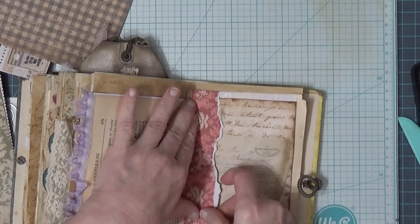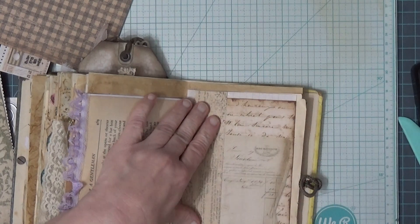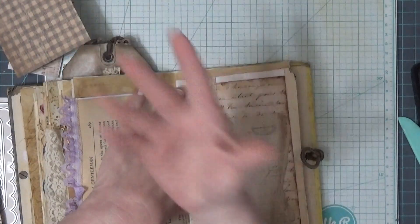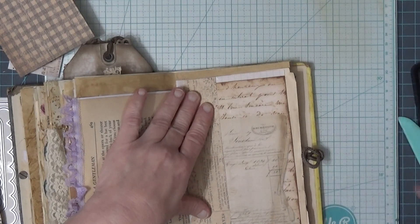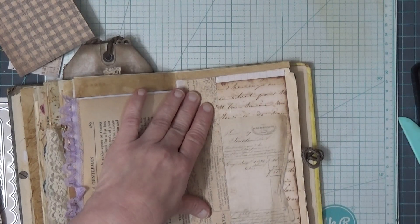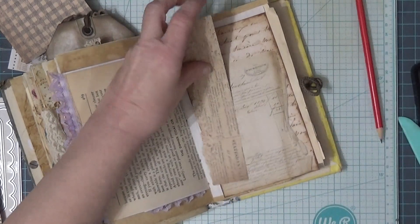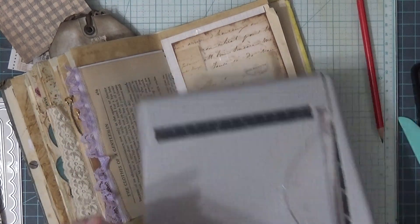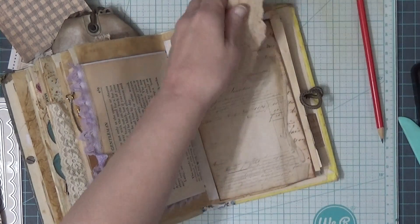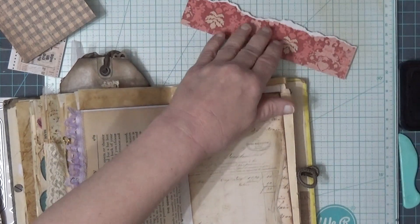I need to cut some off. I just can't keep track of my pencil — does anybody else have that problem? You just can't keep track of it. I'll put my pencil right at the top of my mat here — I said that.